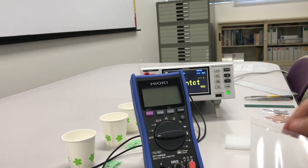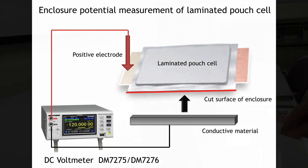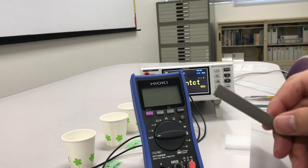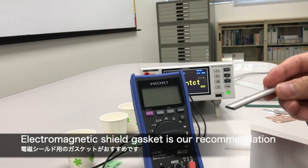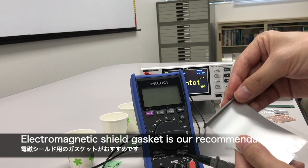これで乾燥状態のドライセルが完成しました。ラミネートパウチの切断面、この部分に尖った形状のプローブでコンタクトすることは非常に難しいです。現在ラミネート型の電池の外装電位測定では、導電性ゴムやこういった導電性の素材を使って押し当てて測定することが多いです。